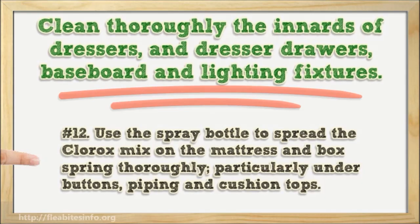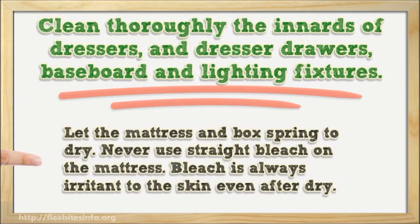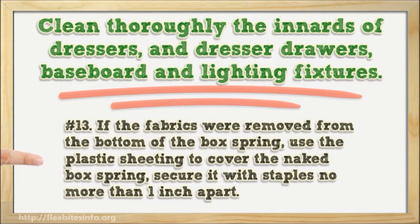Number twelve: use the spray bottle to spread the Clorox mix on the mattress and box spring thoroughly, particularly under buttons, piping, and cushion tops. Let the mattress and box spring dry. Never use straight bleach on the mattress — bleach can irritate the skin even after drying. Number thirteen: if the fabric was removed from the bottom of the box spring, use plastic sheeting to cover the exposed box spring and secure it with staples no more than one inch apart.